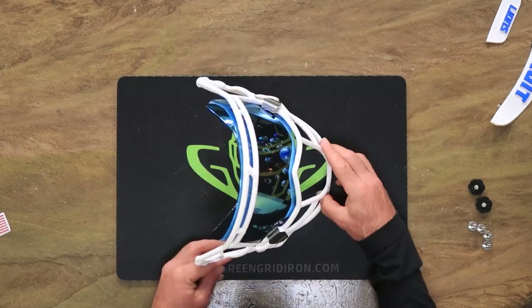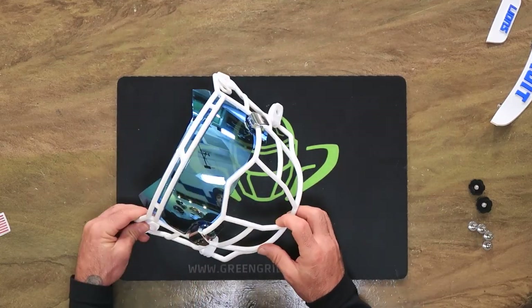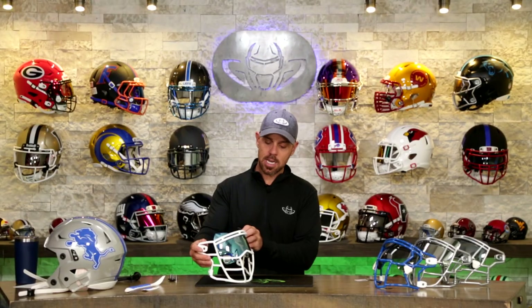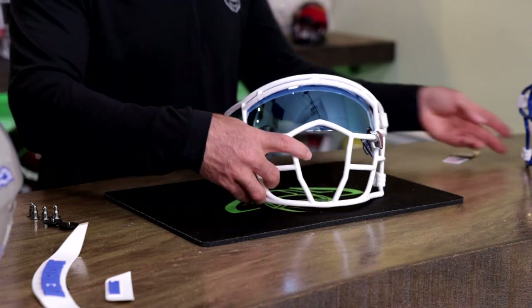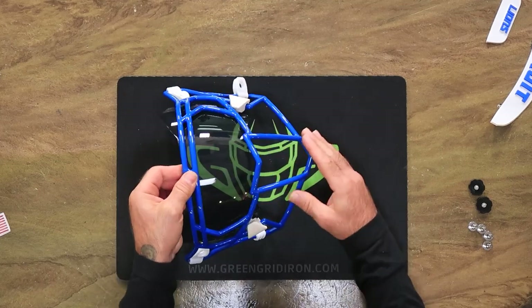So let's start with this one. This is the Zooty Shield 808. On here is a Shock 0G visor with the chrome. The Shock 0G is in ice blue, and this one is in shut royal blue.